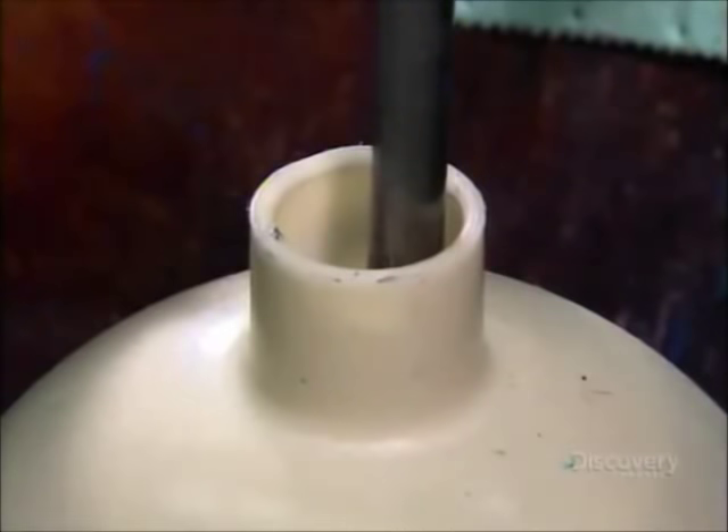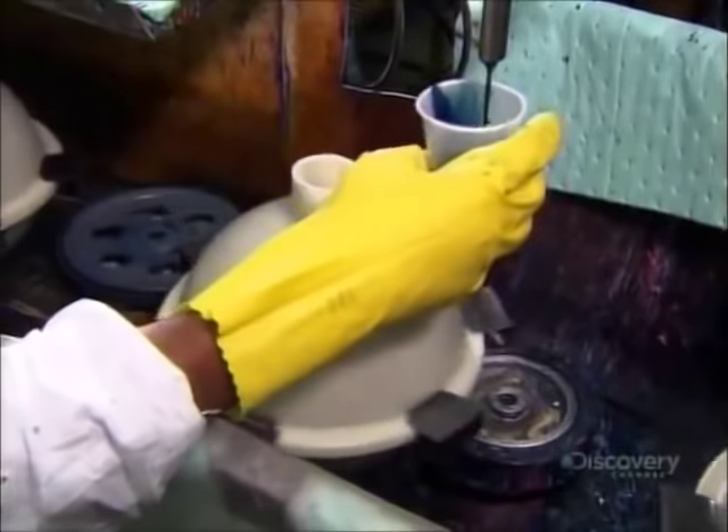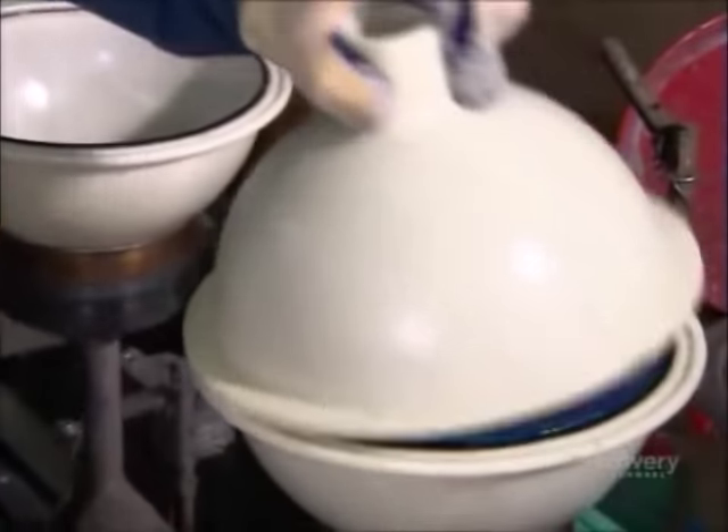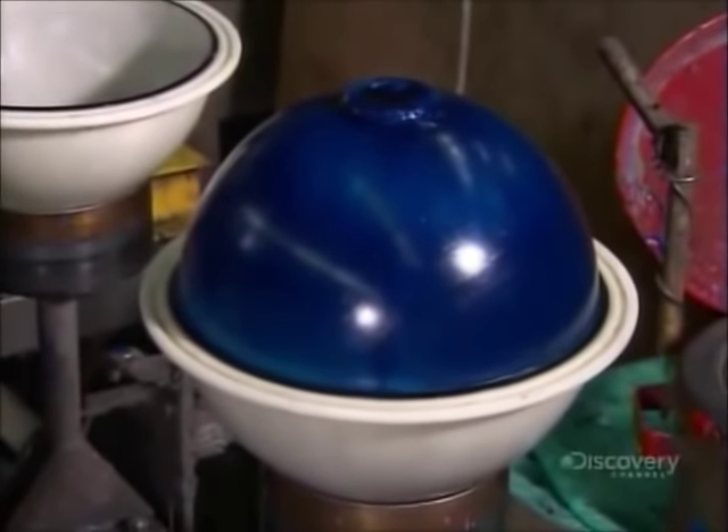As the mix flows into the molds, a chemical reaction causes it to heat up and solidify in just seconds. Then it's into an oven to boost the chemical reaction.